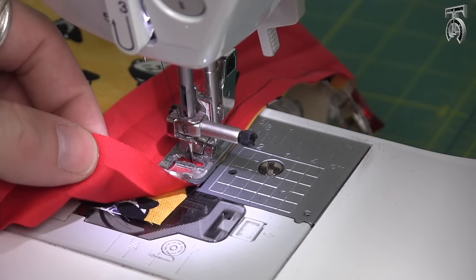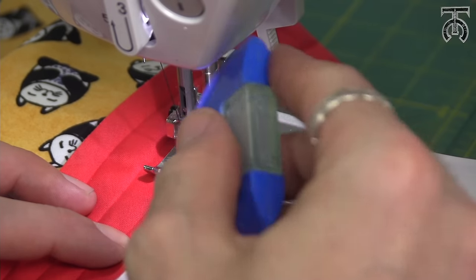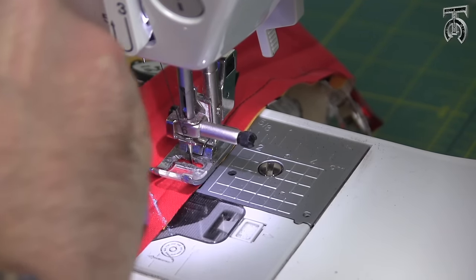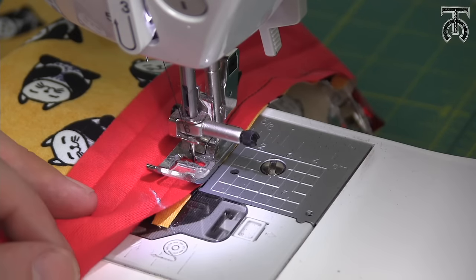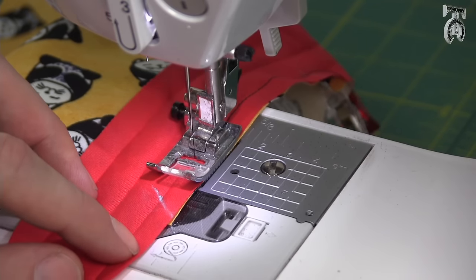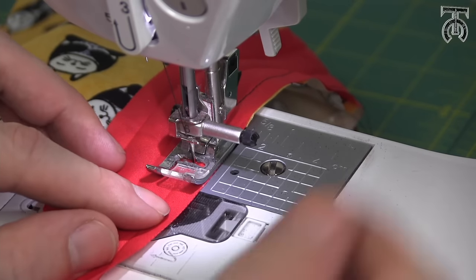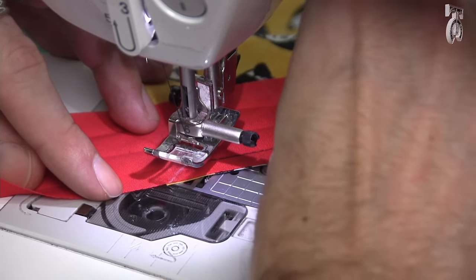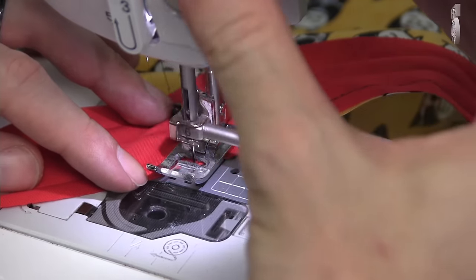If I lift up my bias tape I can see the corner of our fabric. We want to stop about a half inch before that corner, and I'm going to make a mark on a diagonal line with chalk right here. Our chalk line matches up perfectly with the corner of the fabric. We're going to stitch up to where that chalk line starts, then lift our presser foot and pivot. We're going to sew at a 45 degree angle from right here, sewing on a diagonal line right off that corner.